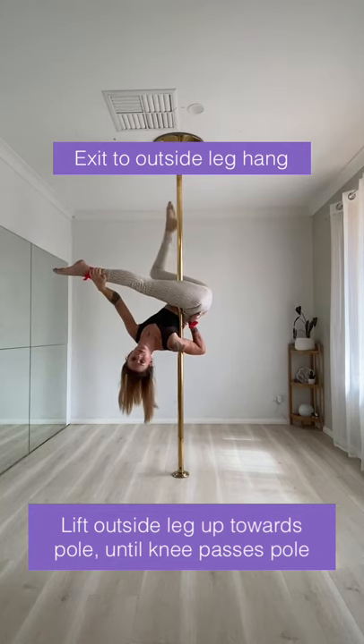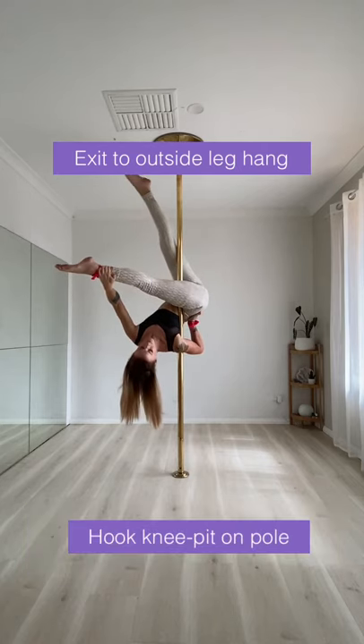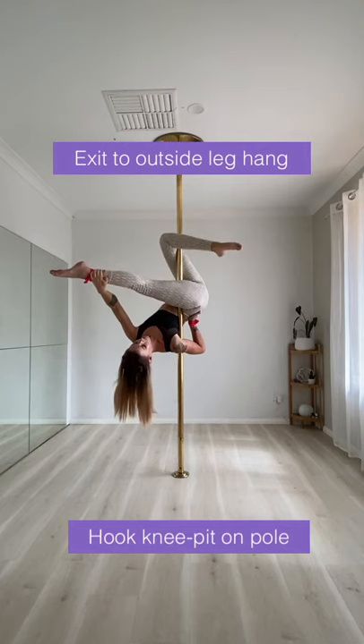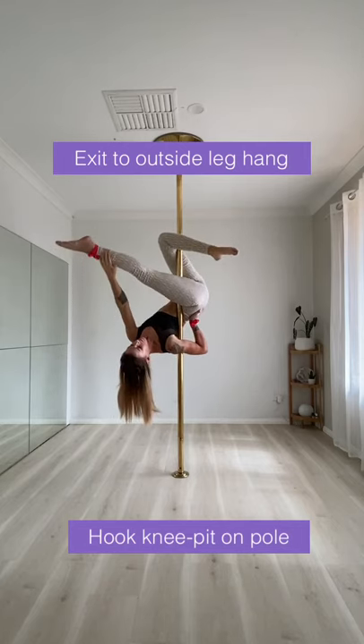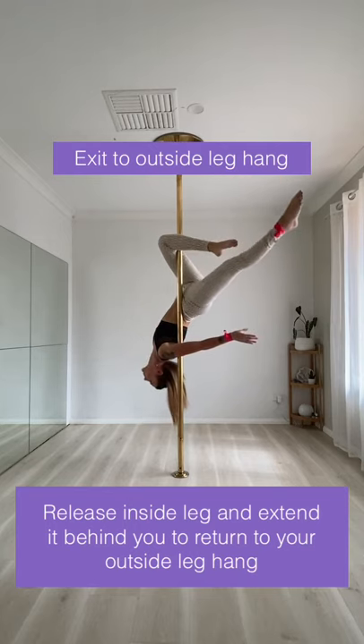To exit to an outside leg hang, lift your outside leg up towards the pole until your knee passes the pole and then hook your knee. Then you can release your inside leg and extend it behind you to return to your outside leg hang.